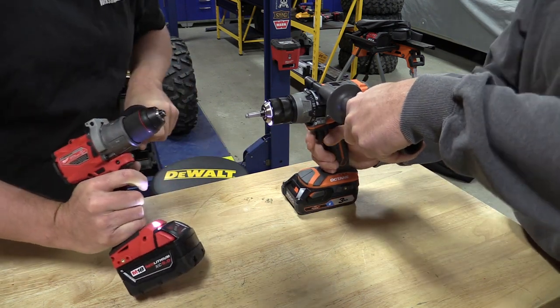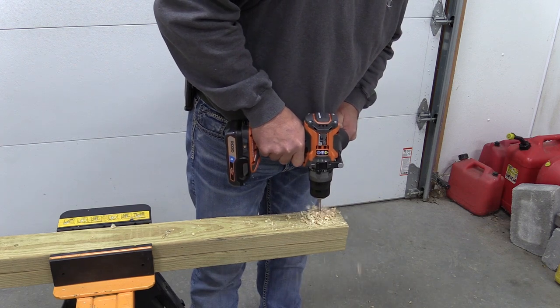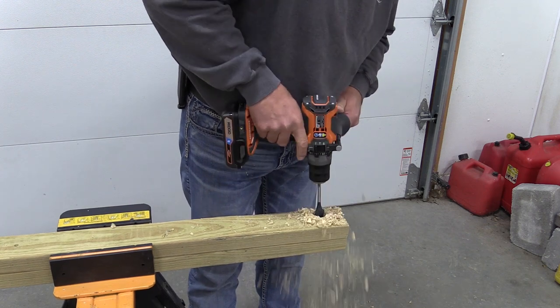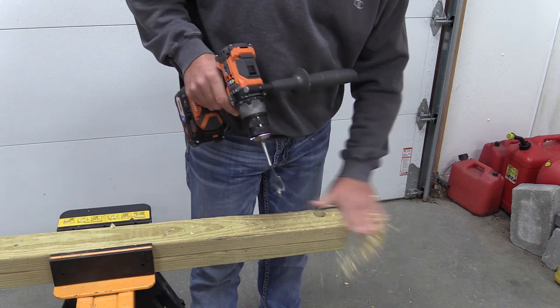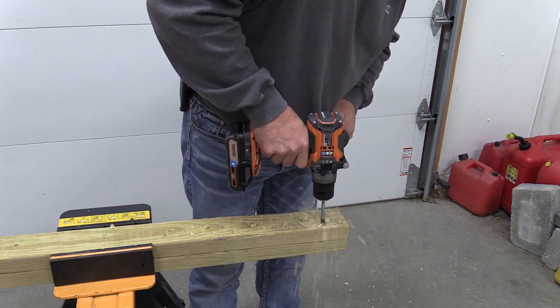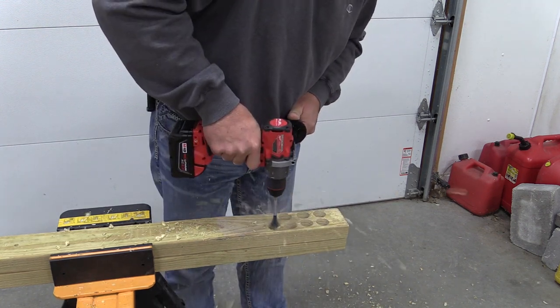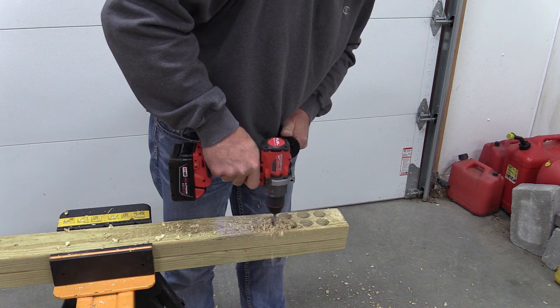We moved on to spade bits — running them through on the high setting, using 1.25-inch spade bits going through pressure-treated lumber. Not really much of an issue for either one of them; they both performed adequately.